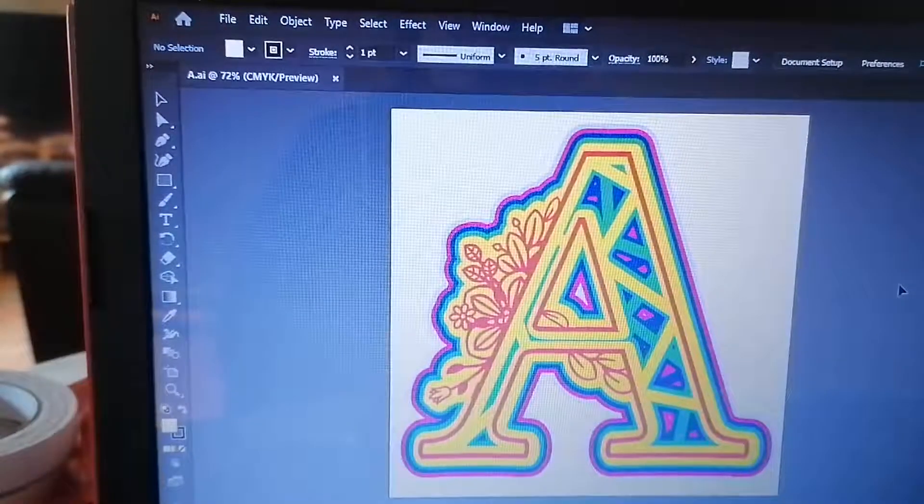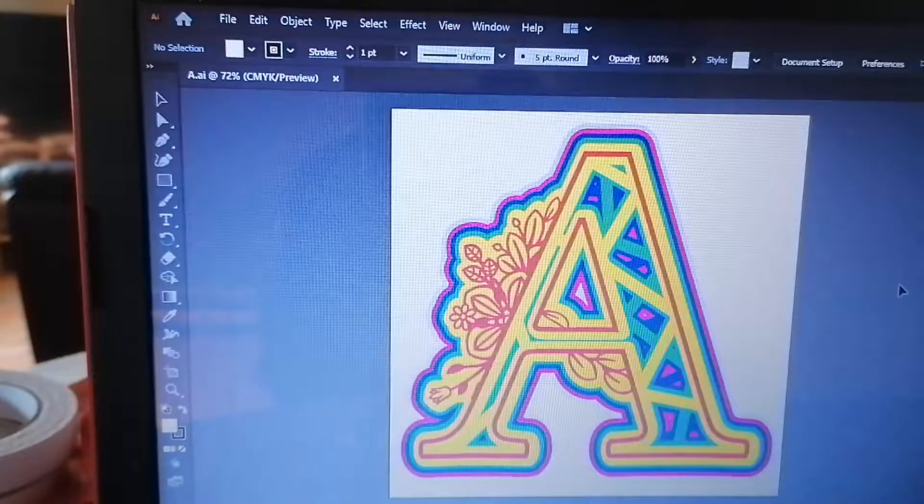Hello everybody. This is aimed at people with Adobe Illustrator, in particular Illustrator 2019 and onwards. I don't know if you're aware that you can now, with a free plugin from Adobe Illustrator, send your cutting files directly to your ScanNCut machines without having to export it through to the Canvas workspace, which is a vast improvement for anybody using this program.